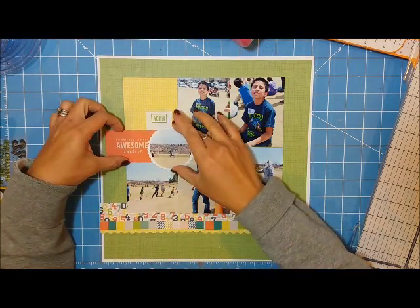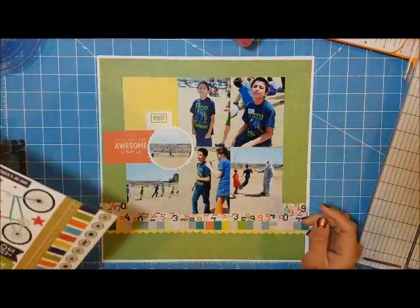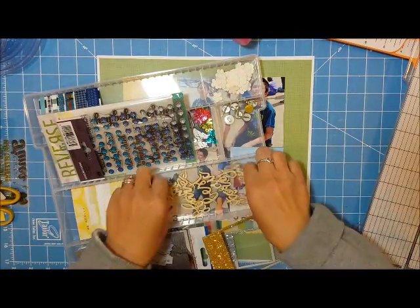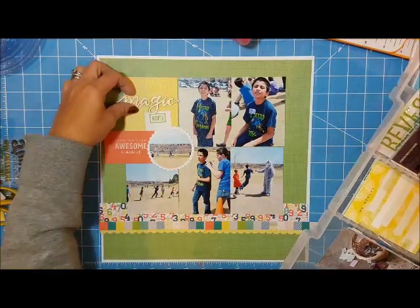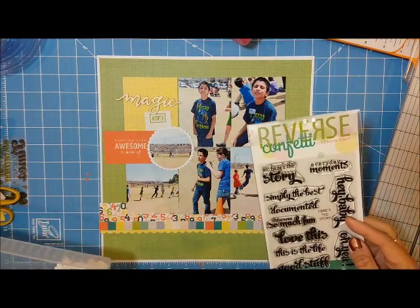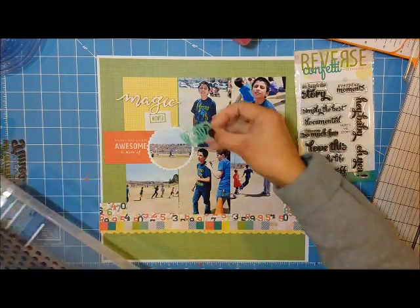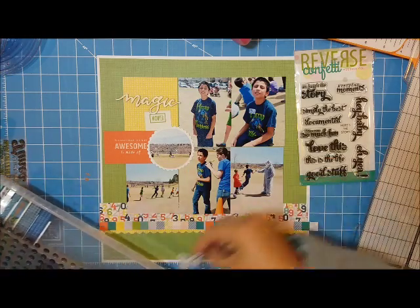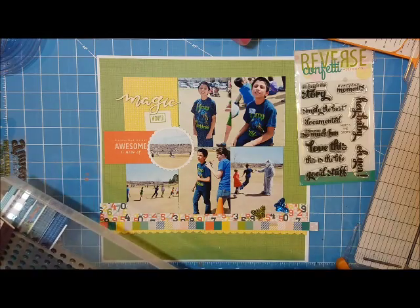That's the story behind these photos — it's a very typical school theme, so I didn't want to focus too much on the journaling. What you see here: I have a white paper as my base with the inside cut out, then I cut green paper about a quarter inch around all of it.